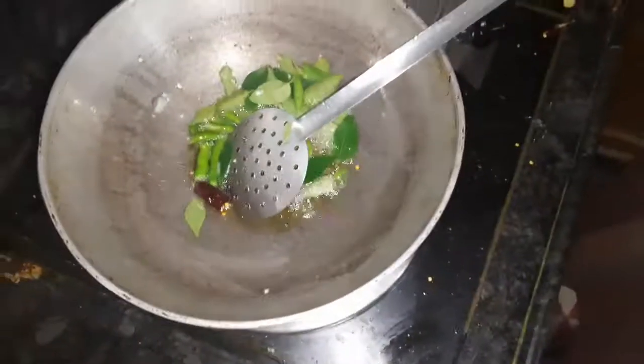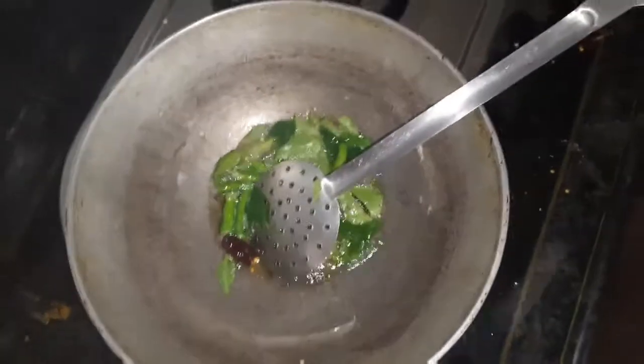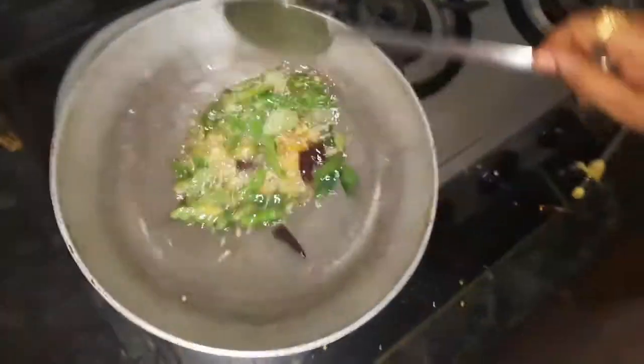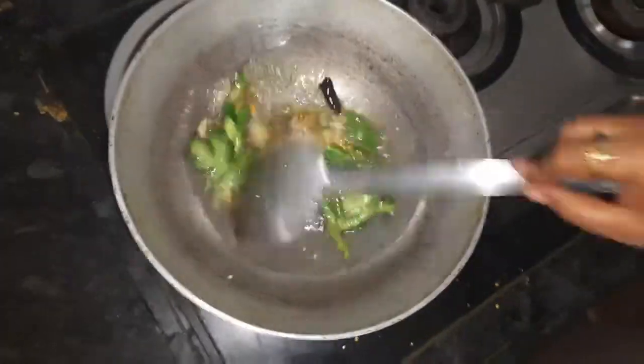This is a good dish to go with rice. I will add a lot of rice. Once it is done, I will add a little bit more.